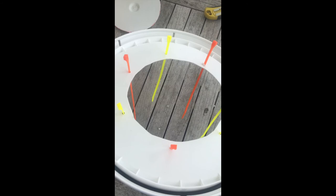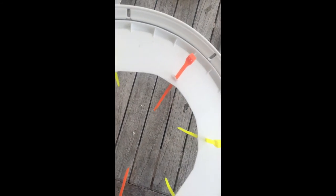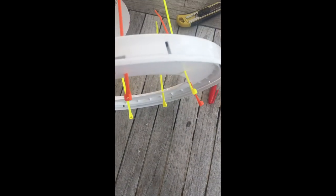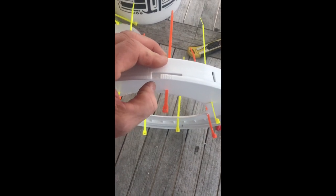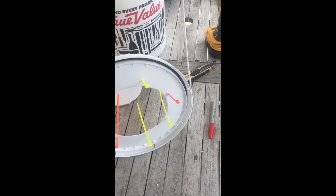Thread your zip ties through the lid. I do it from the back so that when you zip tie them shut you don't have any stuff sitting on the top — it's going to look pretty colorful. The other thing to do around this time is to remove this little tab here. This will allow you to get the lid on and off a lot easier — it just breaks off. Pull it off and throw it away.